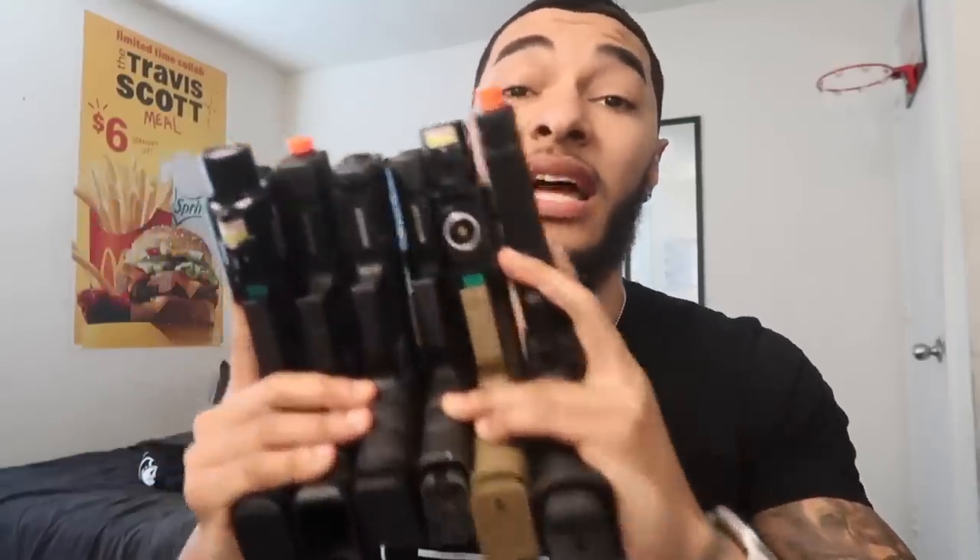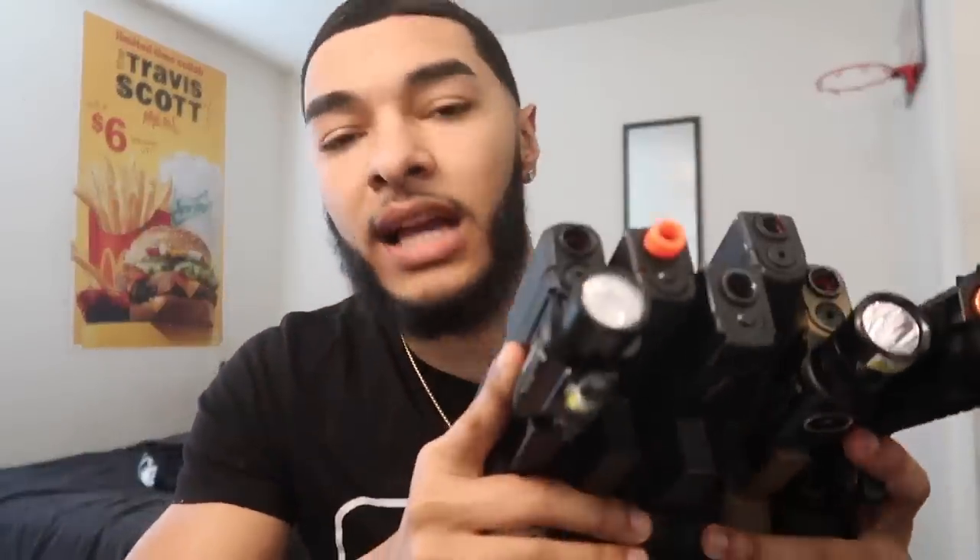What's good YouTube, welcome back to another video. Today we're gonna be extending my airsoft Glock collection. I got five airsoft Glocks — the 19, the 19X, the 45, the 17, and the 18C with the switch on it.